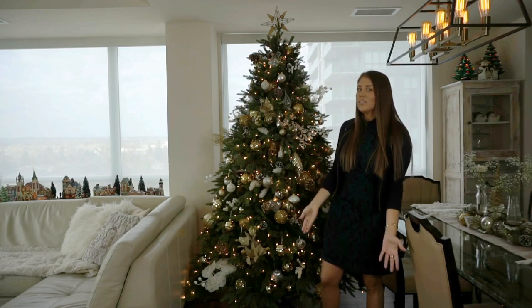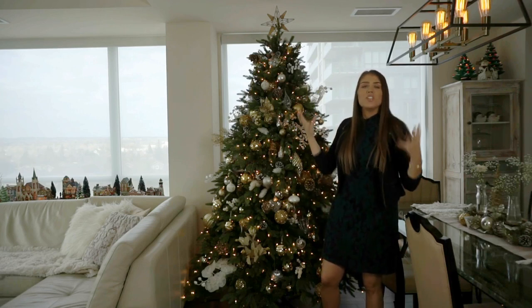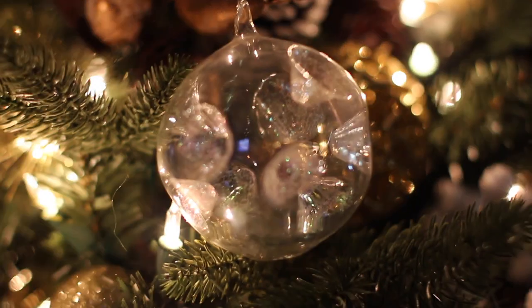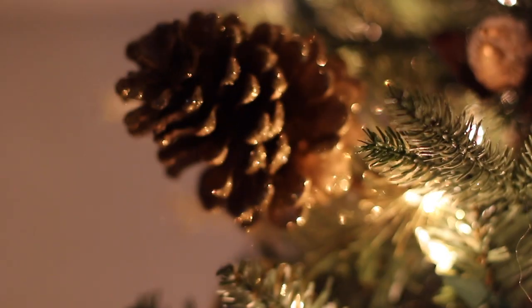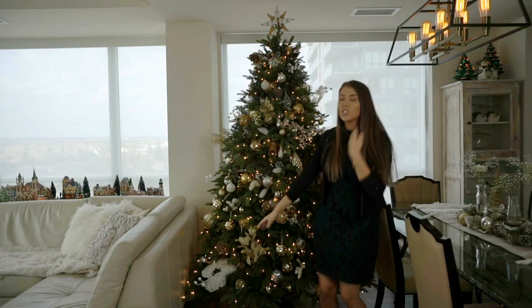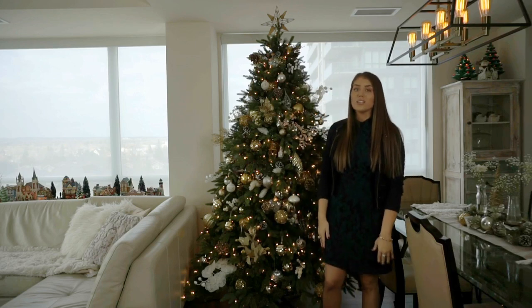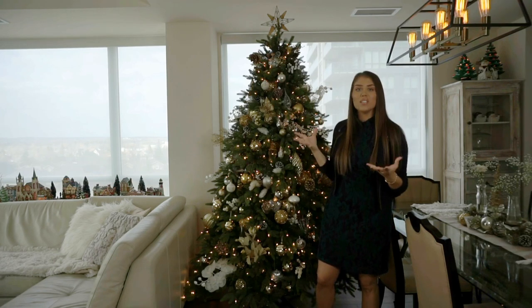When you decorate the whole house it gets kind of expensive, so if you would like to have your tree looking really full and beautiful and lush, the dollar store is actually a great place to buy these kind of things — little pine cones, baubles, and tree fillers. Honestly, the dollar store is probably the best tip I can give you if you want to make your tree come to life on a budget.